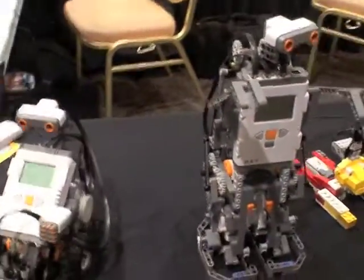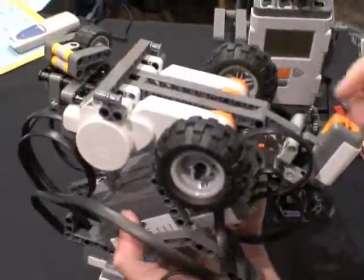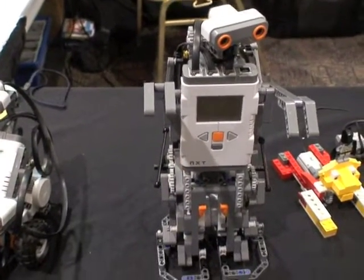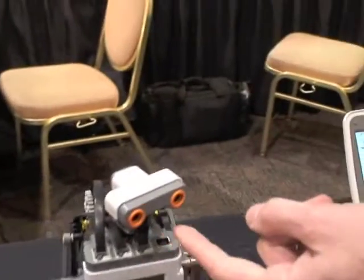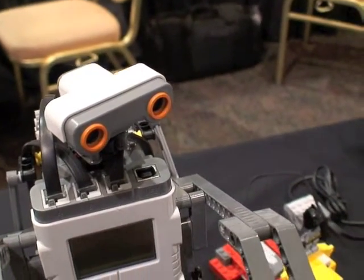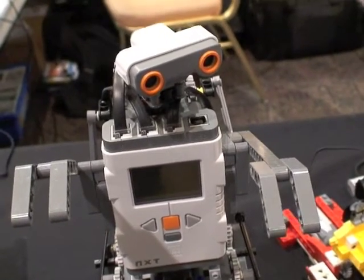Since then, we've graduated to this robotics set called the NXT, which as you can see is a little more complicated. There are a few more pieces, and it's actually programmed in a different coding language to allow you to do more complex actions. It has this thing called an ultrasonic sensor that works similarly to the infrared sensor in that it sends out an ultrasonic signal, and that bounces off of any solid objects and tells it how far away that object is.